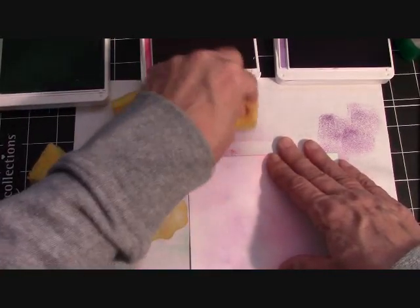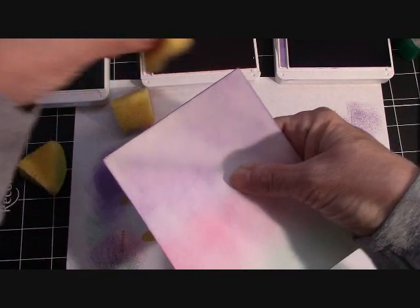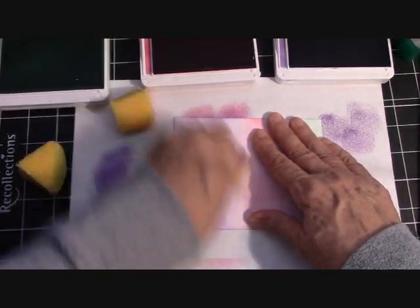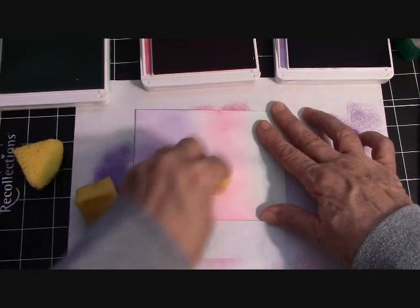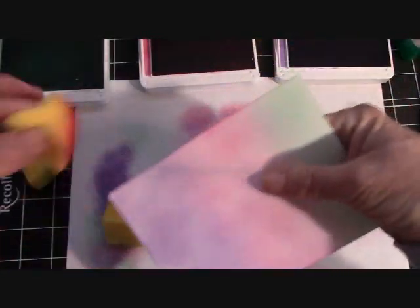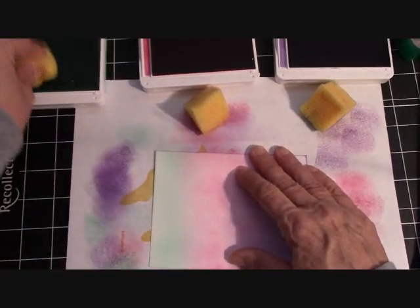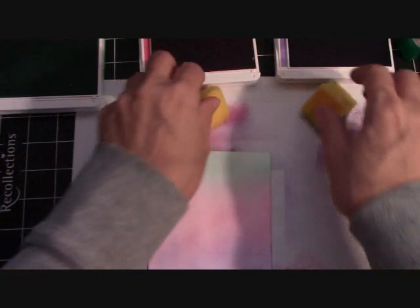Gorgeous Grape is such a very pretty, vibrant color of purple. If you just want a little light coverage, start off the page like I'm doing. Now I'm going to flick these edges — I like the edges to be dark so it kind of frames out my paper. We're almost done making our background paper. I'm going to come back with the Melon Mambo; you can come back as much as you want to fill in and get the density of color that you want. Then some more Coastal Cabana, and I think we've about got the background done.